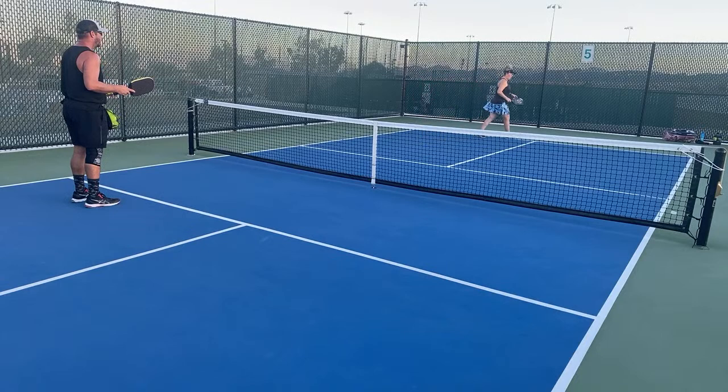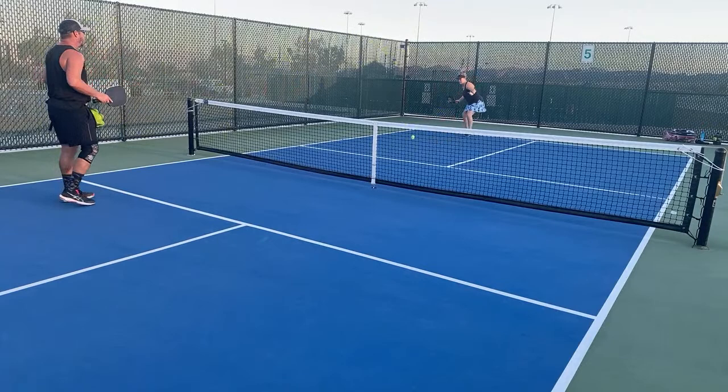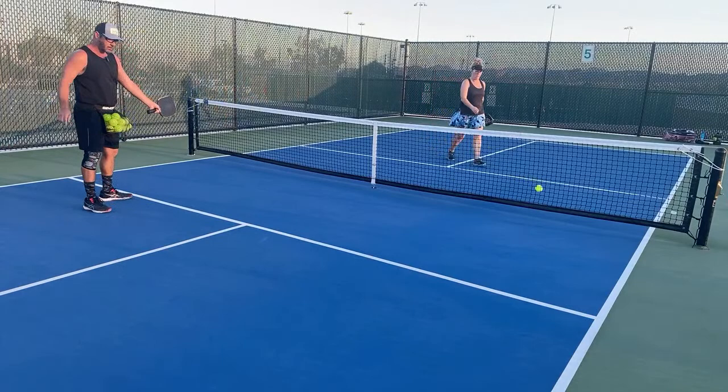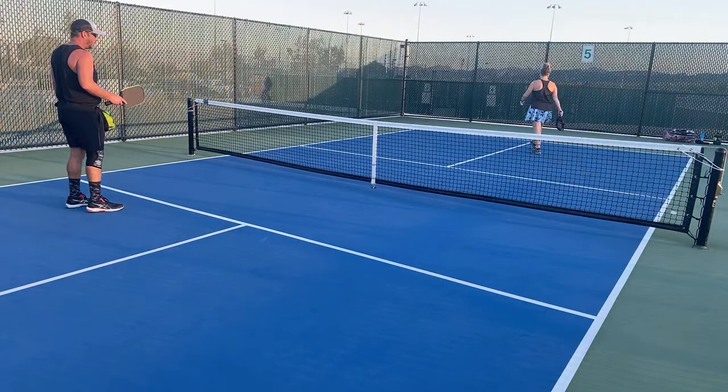Let's do three drops and move to resets and switch grips. One, two, three — harder one. She's working on a hand switch, which works for her. I don't mind switching hands — I do it a lot. If I get trapped I'll throw it to the left hand and I'm actually pretty good at it.